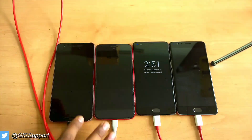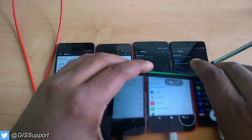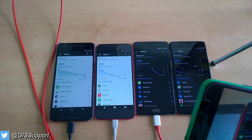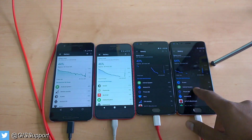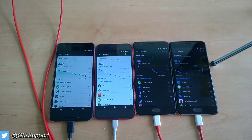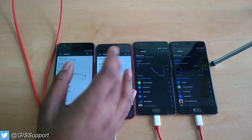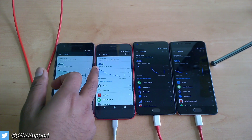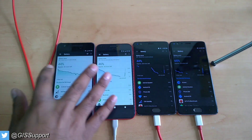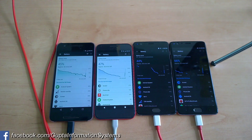At exactly 30 minutes of charging: Nexus 6P is at 44%, Pixel XL at 46%, OnePlus 3T at 43%, and the fastest is OnePlus 3. The time-remaining estimates are a bit strange — showing 23 and 39 minutes — but the Pixel is keeping up closely with the OnePlus 3T. The OnePlus 3 and 3T with Dash Charge show different behavior from the fast-charging phones.